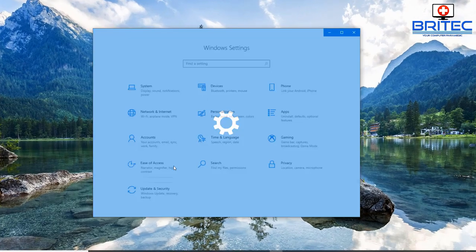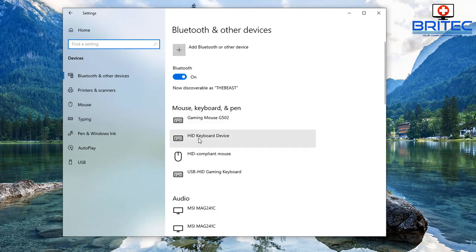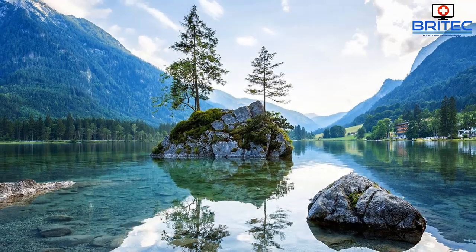If you want to disconnect these, you can go back into your devices, select the speaker, and choose disconnect and remove. When you finish using them you can just turn them off and remove the device if you wish.